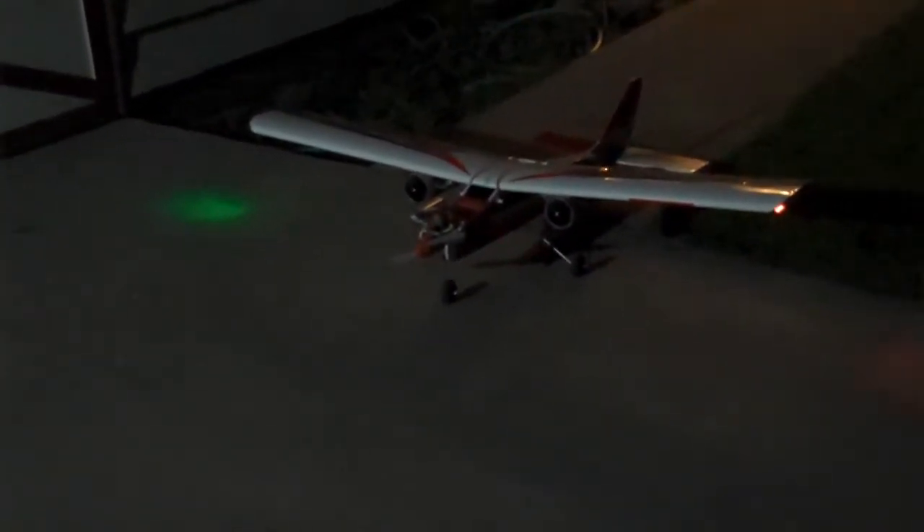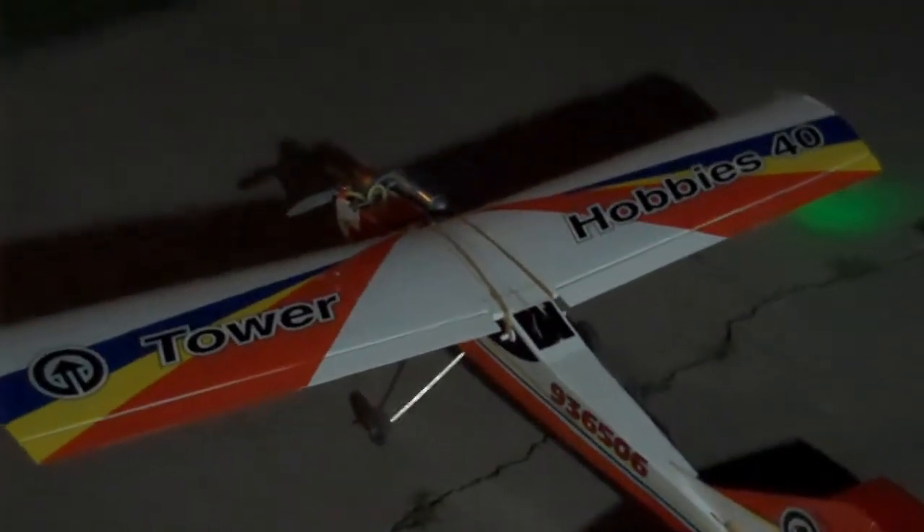Taxi test number one — low speed EDFs. That was low speed; now high speed! It gives it some extra power — it moves. I don't think it'll fly or take off under just electric power; it's got slow acceleration. Works — that is cool. A nitro plane with electric ducted fans.